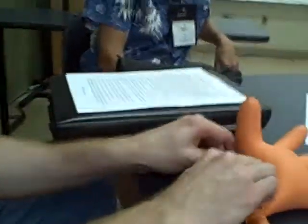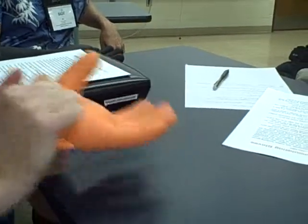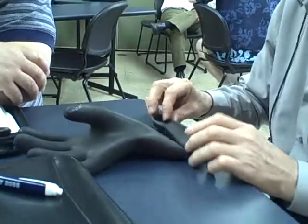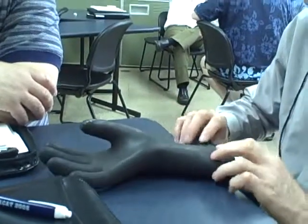Do it however you think would be best. I'm just experimenting to see what the combination is to keep it from leaking out of the corner. Yeah, just fold it over.